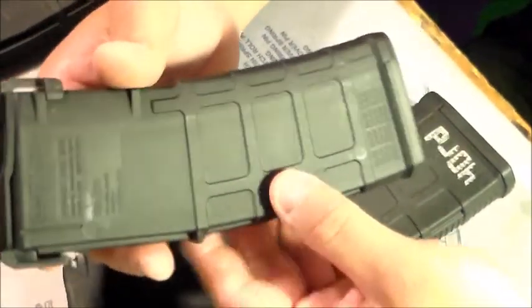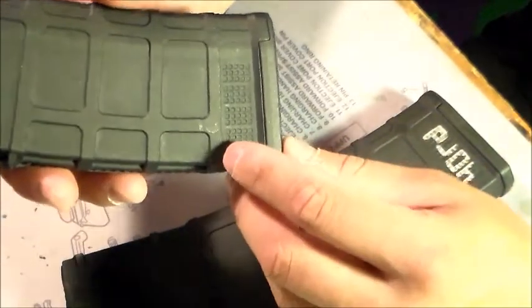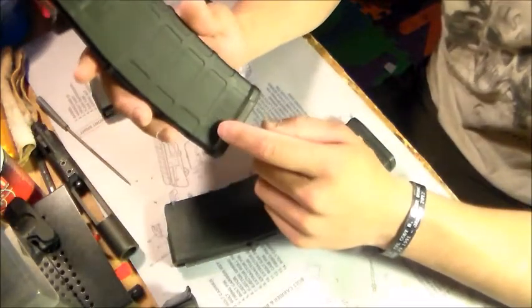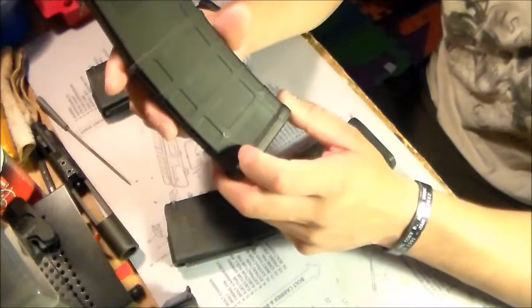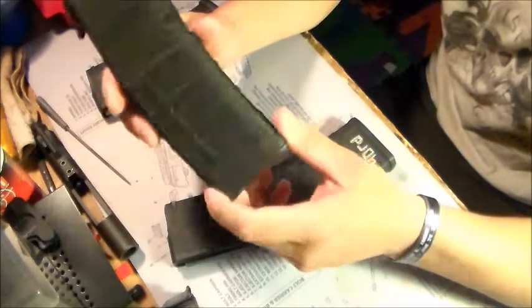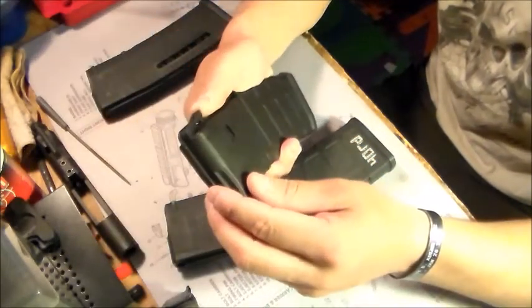You can still buy the Gen 2s, but these are the newer ones — the Gen 3s. They can come with a window, but I chose not to; it's a little bit cheaper. The Gen 3 has these dimples here where you can put number one mag, number two mag, or whatever you want. Get creative with it — put your name on there. If you're doing a lot of speed reloads with people around you, you can put your initials on there.